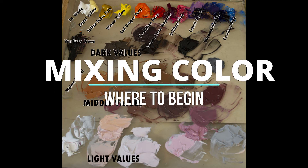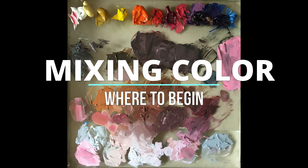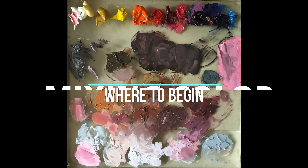Today's video is about mixing paint to get the colors you need for the portrait you're working on. This one's for you, Debra.